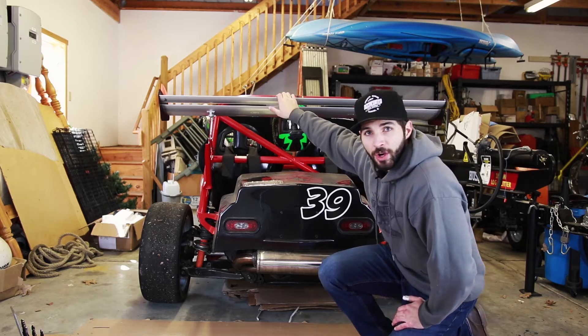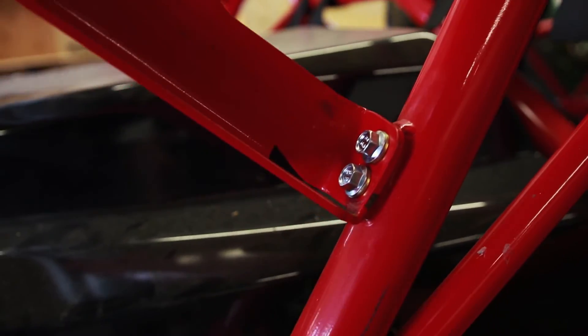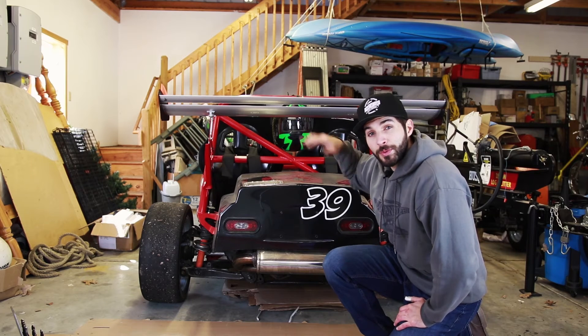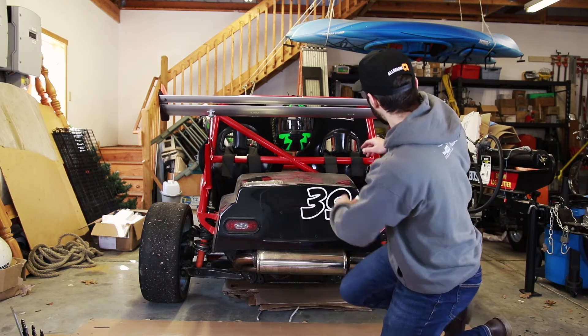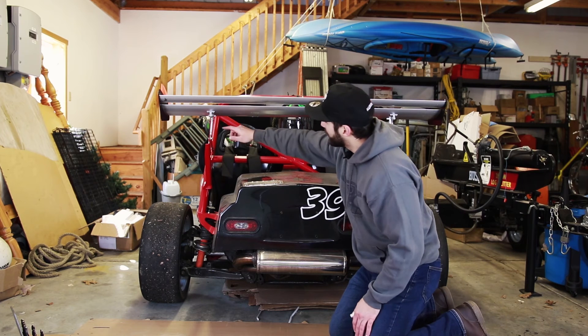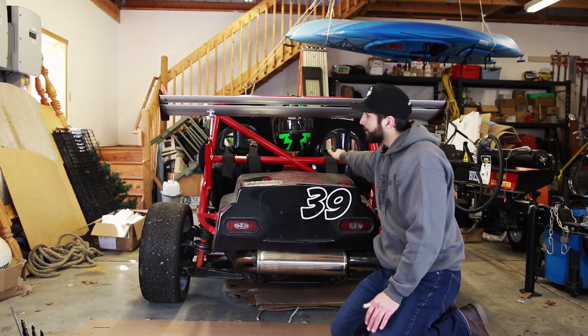Upgrading the bolts on this rear wing mount was really simple. It just takes patience because you don't want to mess up the threading in the steel tubes of the chassis. Now that I've done this I can move on to my next modification — running steel cable in a crisscross pattern from the far passenger side to the driver's side wing mount, and from the driver's side wing down to the passenger side of the frame.